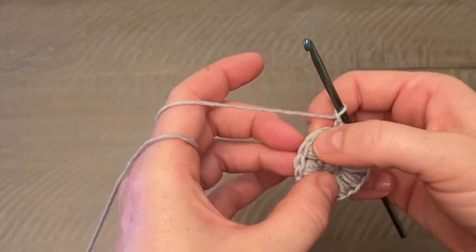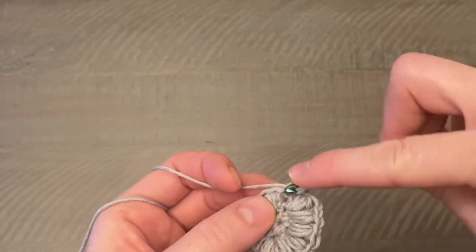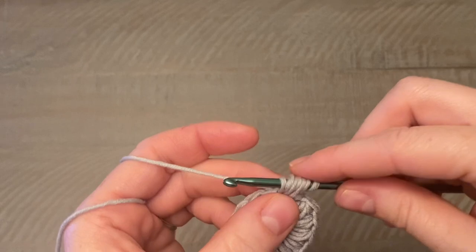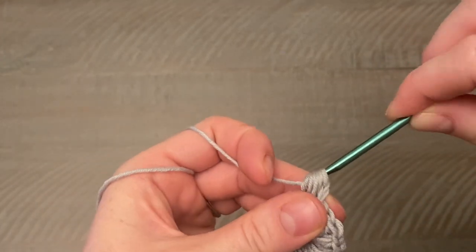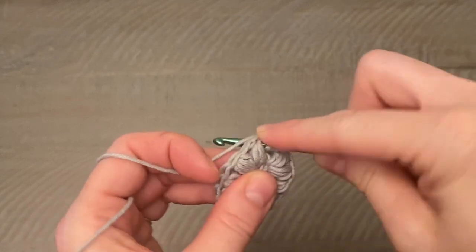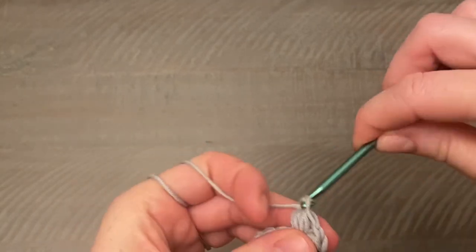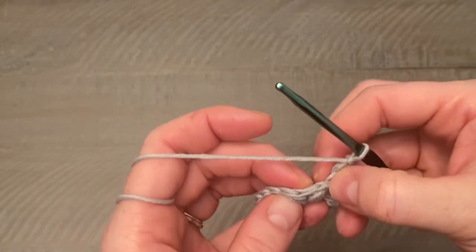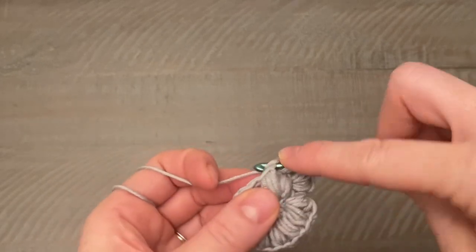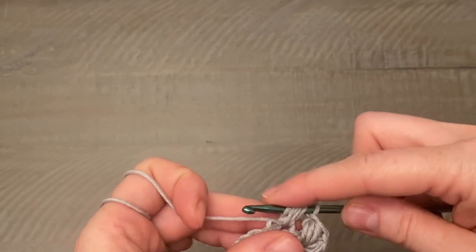Take note of where the chain ones are. We're working two puff stitches into the very first stitch of the round — so two puff stitches into the first one. Chain one. One more puff stitch into that very same first stitch. Chain one. Then skip the chain one space above a puff stitch and go into the next actual stitch, working one puff stitch there. So we're doing two in the first stitch and one in the next, and you'll repeat that all the way around.